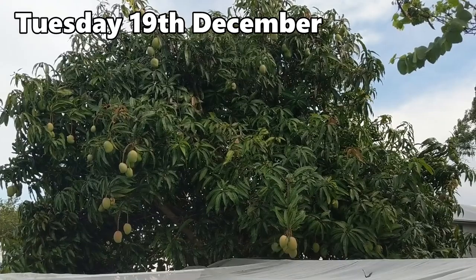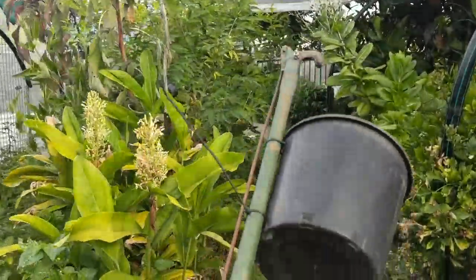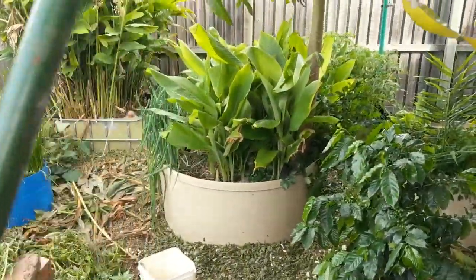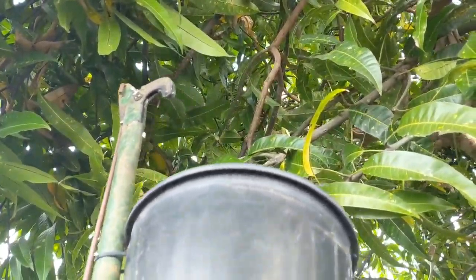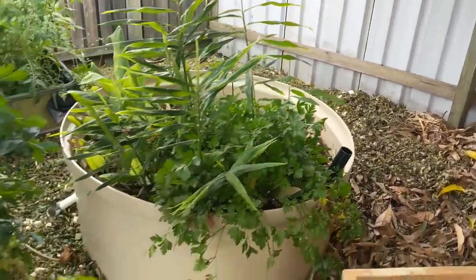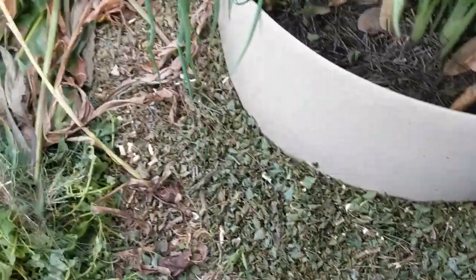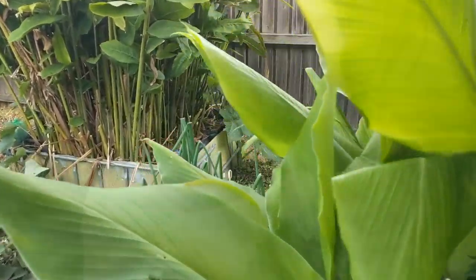Looks like we have a couple of mangoes that are getting a little bit of a blush on their shoulders ripening up, so I'm going down to harvest a few using a little contraption — it's just a limb lopper with a flower pot zip-tied onto it so they drop into the bucket. I'll give you a quick look at what I did yesterday and the day before — we've mulched all around these garden beds to help suppress any weeds, including all these little Egyptian spinach that are popping up everywhere.